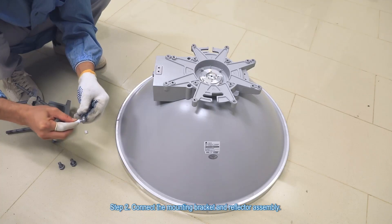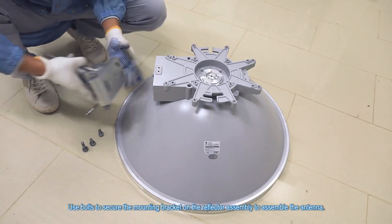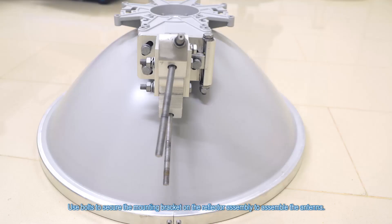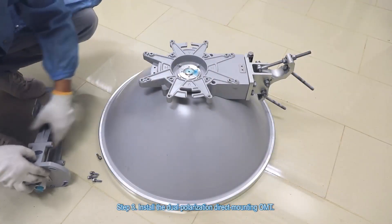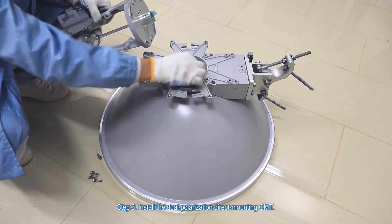Step 2. Connect the mounting bracket and reflector assembly. Use bolts to secure the mounting bracket on the reflector assembly to assemble the antenna. Step 3.